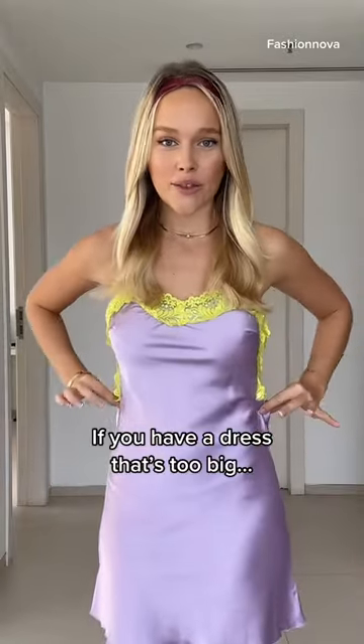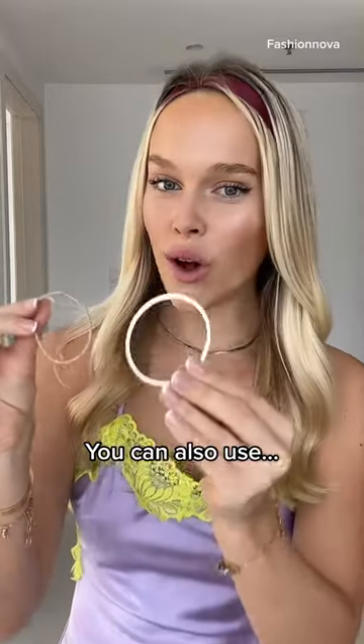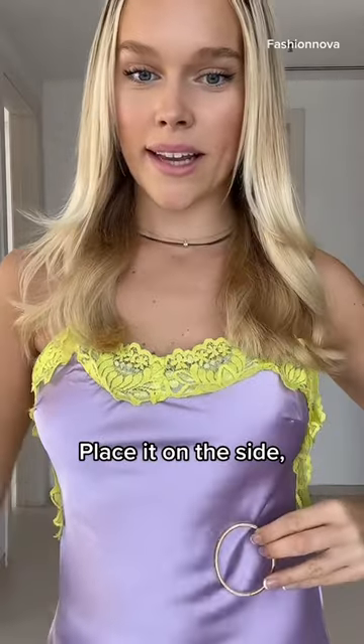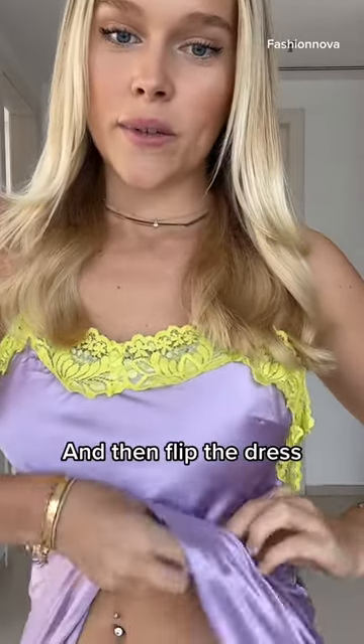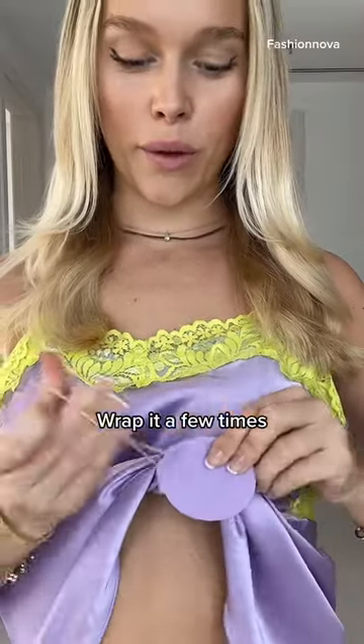And finally, if you have a dress that's too big but you don't have safety pins or a ribbon, you can also use a bracelet and a hair tie. Take the bracelet, place it on the side, then flip the dress around. Secure it with the hair tie a few rounds.